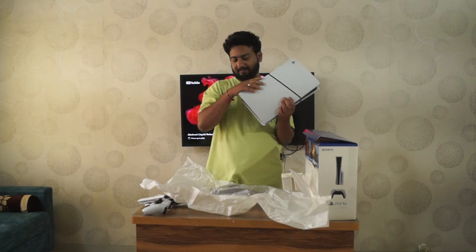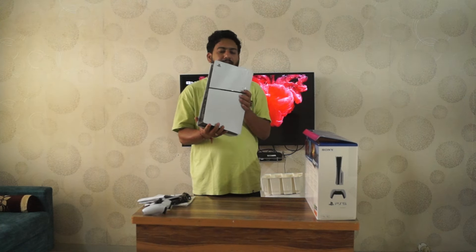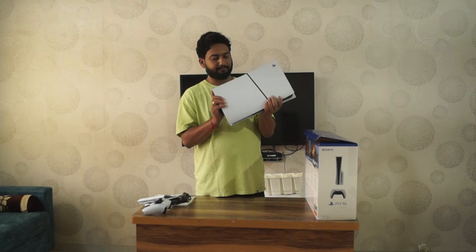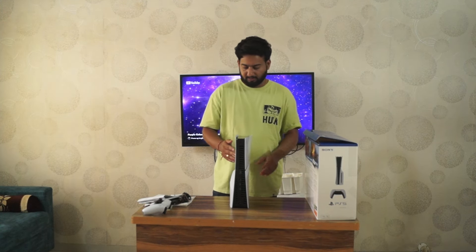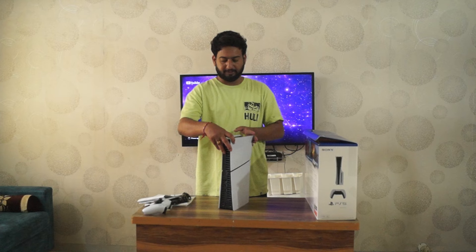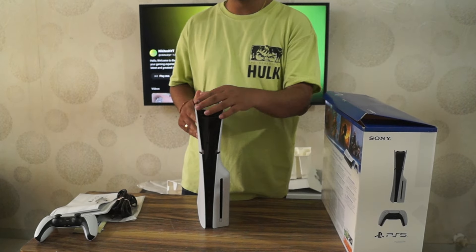So this is the main thing — it is sleek, lightweight, and has a detachable panel. Now we will go through the ports. If you see the design, this is the front look, this is the back look, this is one side, and this is the other side. So this is the PS5 Slim.